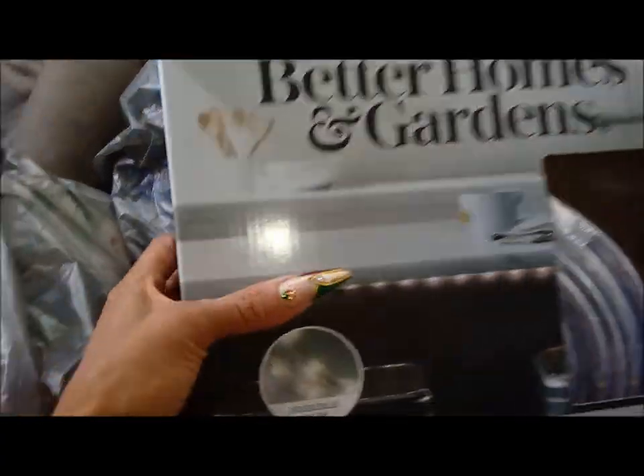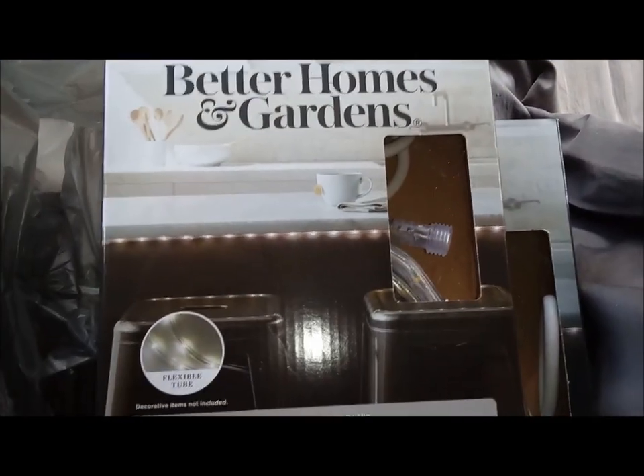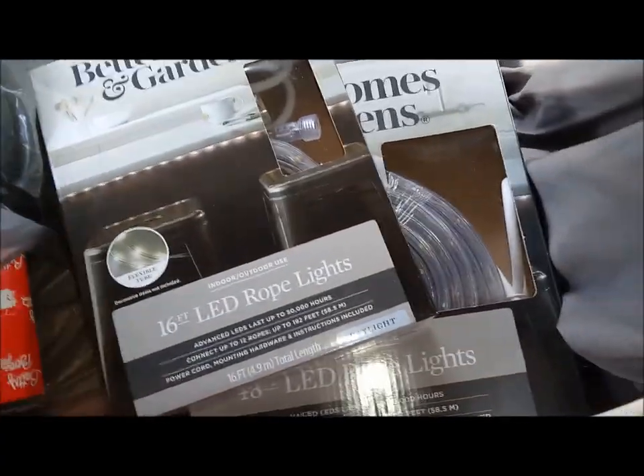Alright, here she goes. Good morning! So like I was saying before, these are the ones I got — Better Homes and Gardens. I got these from Walmart and I ordered 48 feet, and this is the rope lights. So I'm gonna put these up. I had bought some other ones from Walmart.com but they didn't even come with the full attachments — no remote control, nothing. So don't be ordering that stuff online every time, it might not even be totally legit. Alright, let me get to it.